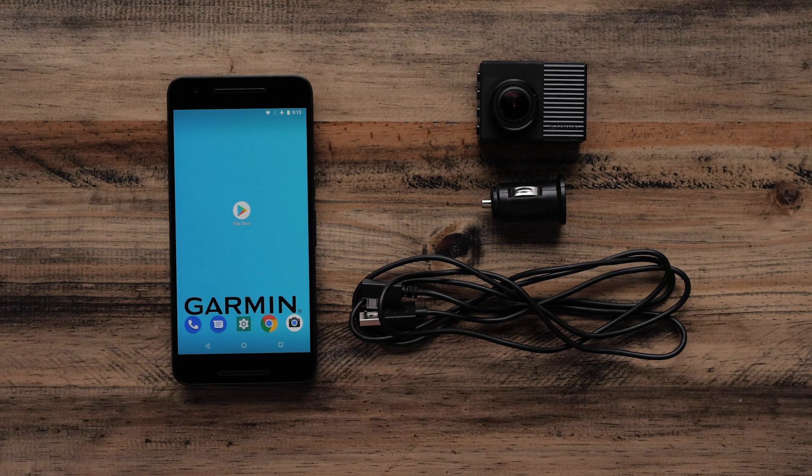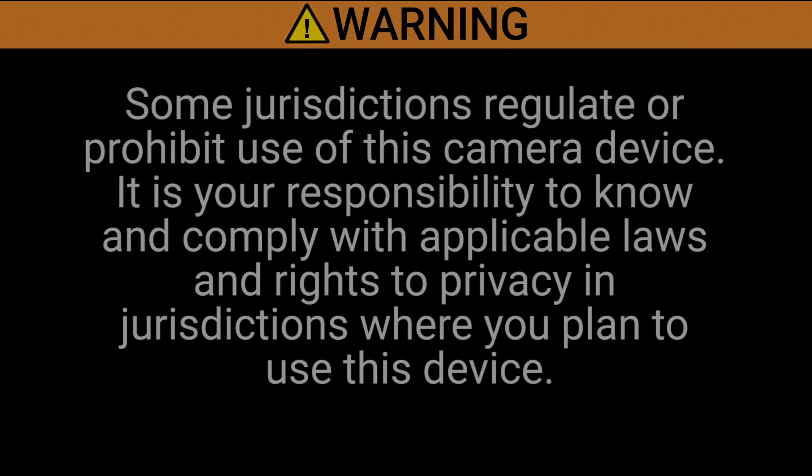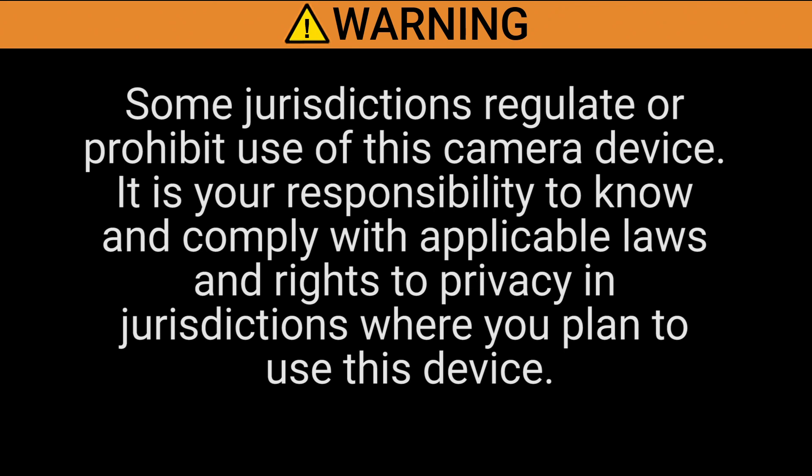To do this, you will need your Garmin Dashcam, the dual USB power adapter, and your Android phone. Some jurisdictions regulate or prohibit use of this camera. It is your responsibility to know and comply with applicable laws and rights to privacy in jurisdictions where you plan to use this device.